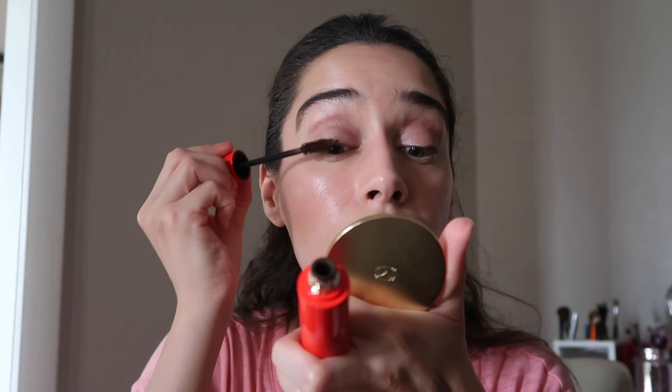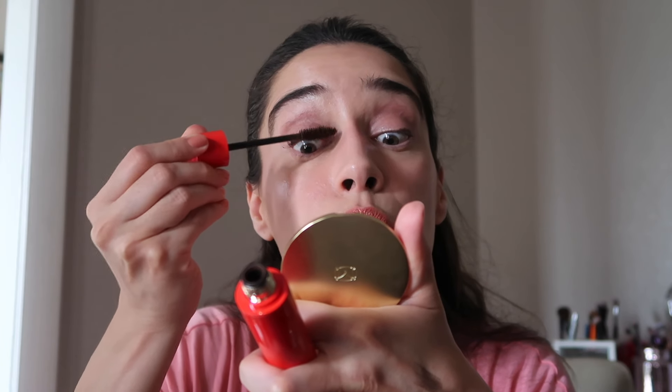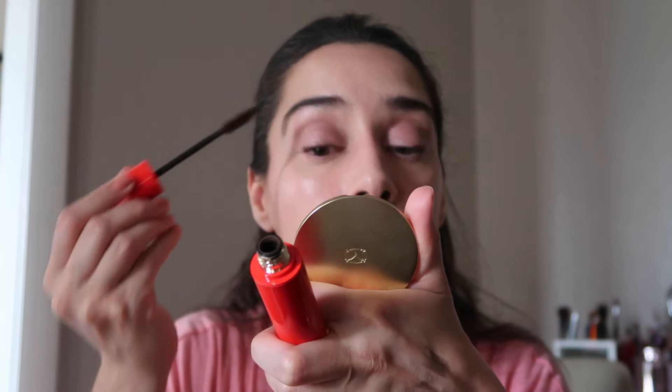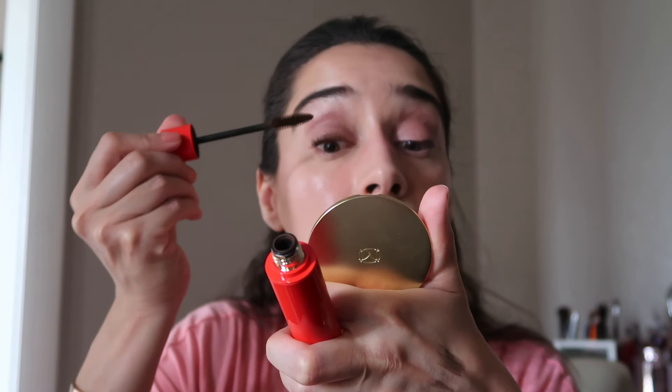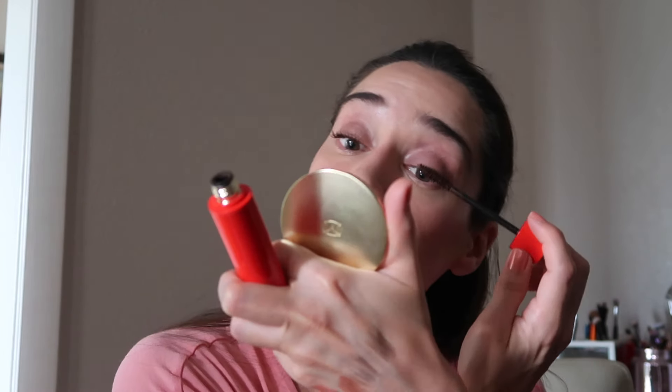Now let's apply some mascara to complete this look. I'm going to use my Westman Atelier mascara in Brown. The weather here has been terrible — nothing but heavy rains and downpours — which has made it a big challenge to film makeup content because I rely on natural light. I want you guys to see what these colors and products look like as realistically as possible, as if you were in the store with me. Here we have the final look.